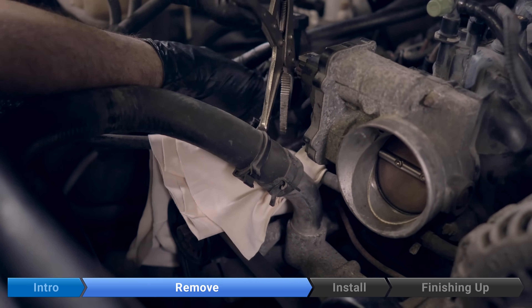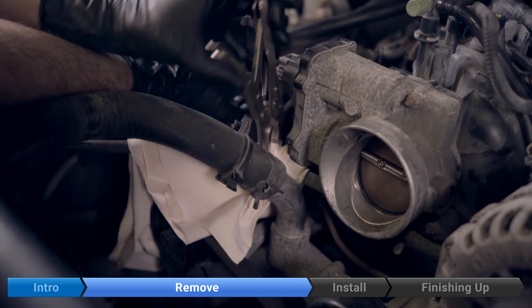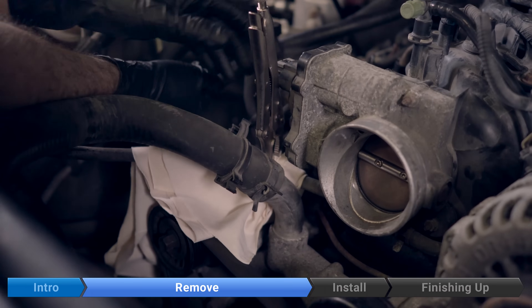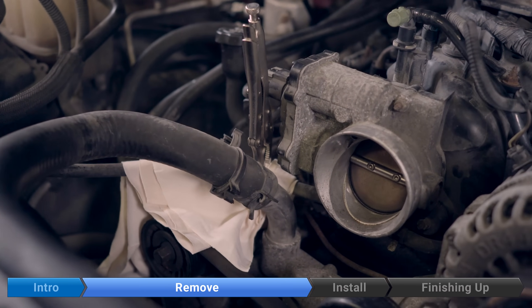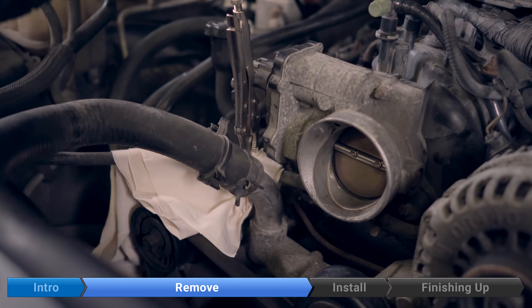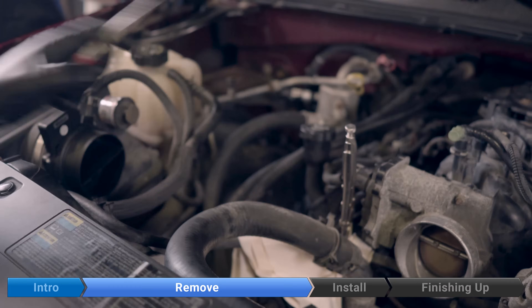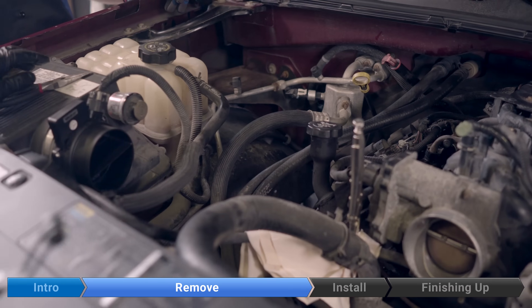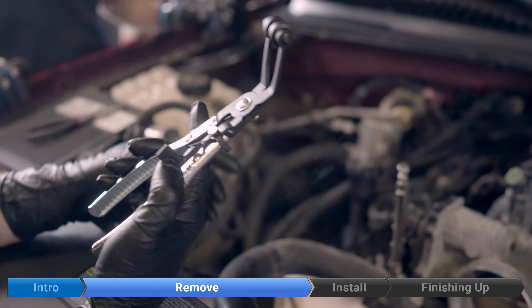How many miles does this truck have on it? 250,000 kilometers — sorry, I'm Canadian. Now we're going to remove the two hose clamps. You can do this with needle nose pliers, any sort of pliers, or if you want to be fancy you can spend about $15 on a pair of hose clamp pliers, which might make your life a lot easier, but you don't need them.